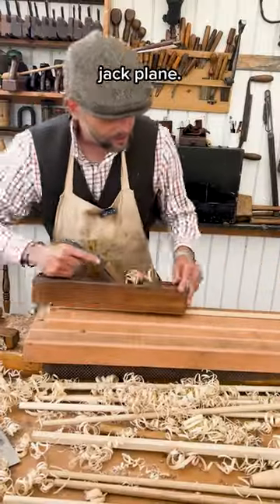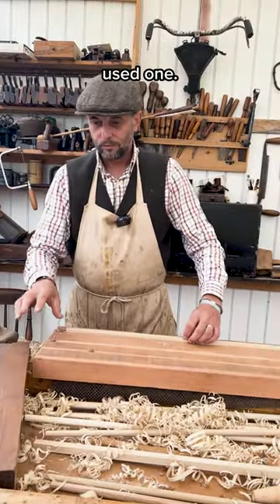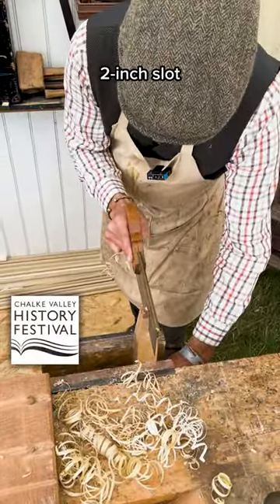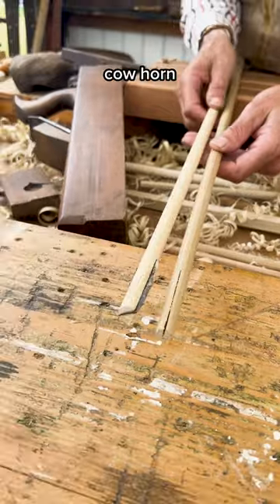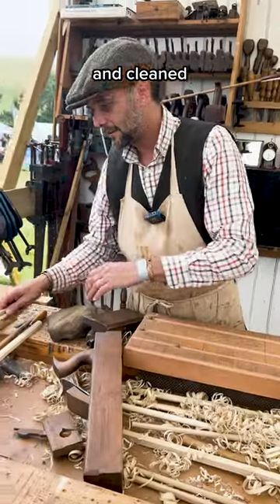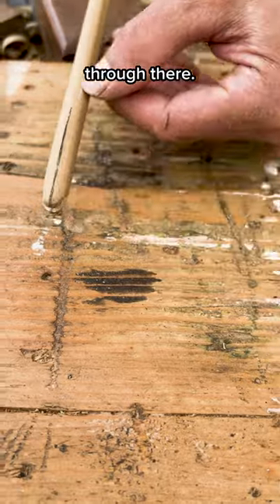This is just a jack plane — it would be a traditionally used one, but wooden planes were found on the Mary Rose. Then I run a two-inch slot, and in the end a piece of cow horn is let into that slot. That's then filed and cleaned round to that. You can see there's your cow horn through there.